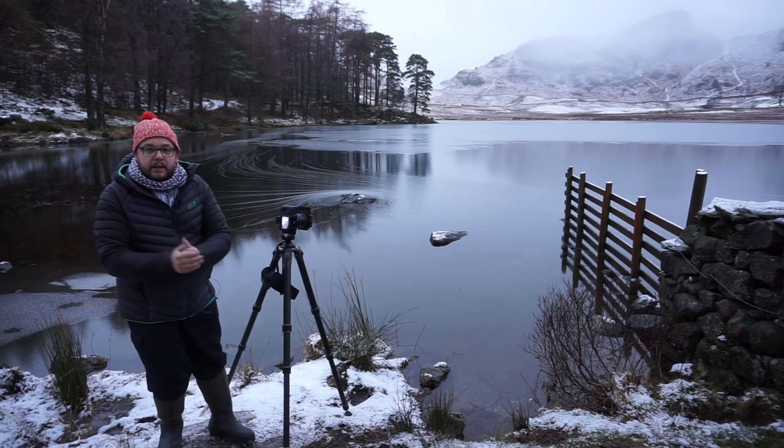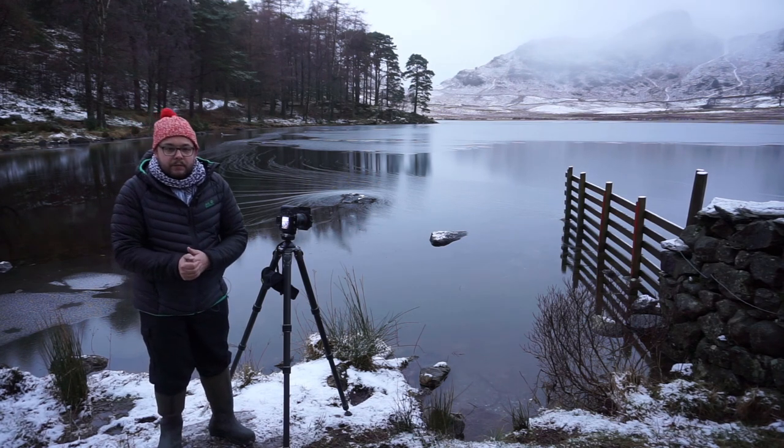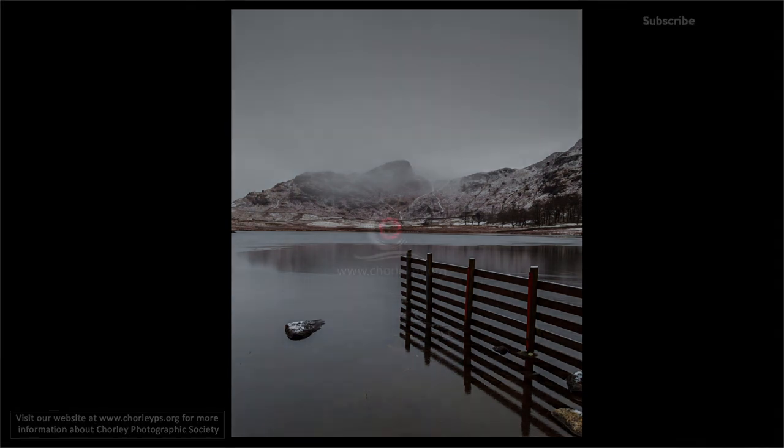That's my landscape setup. We'll get it back in post and we'll see what we can get. Thanks very much. Thanks for watching — please remember to subscribe to Chorley Photographic Society on YouTube. We'll see you next time. Bye-bye.